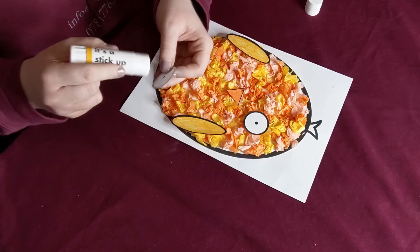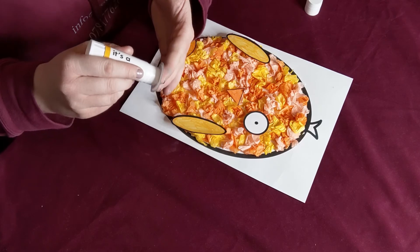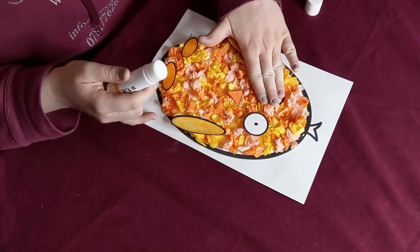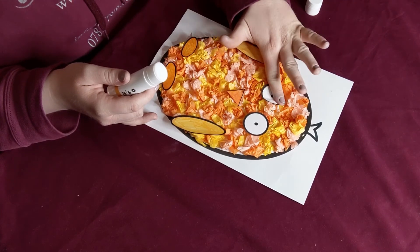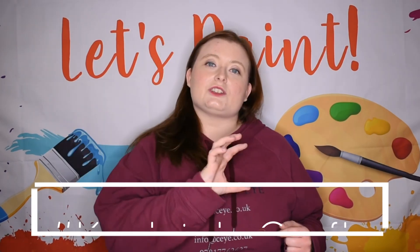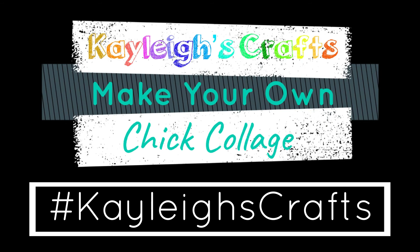Now we've got our positioning right, we can start gluing it all on. Just glue the back of each piece and stick it where it needs to go, pressing down lightly so that it sticks to your tissue paper. Do this for every one of your accessories and you'll have something that looks a little bit like this. We would love to see your artwork, so please tag Norden Farm and Creative By on social media using the hashtag KatiesCrafts. Stay crafty and we'll see you next time!